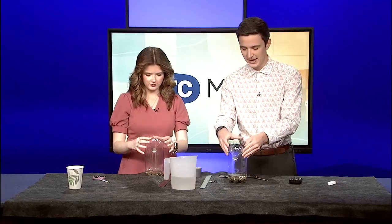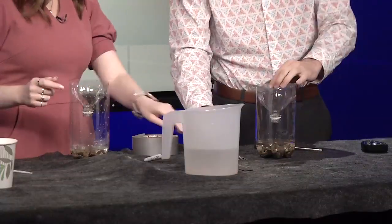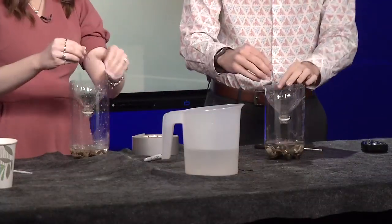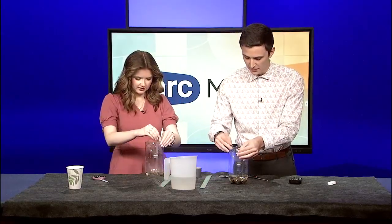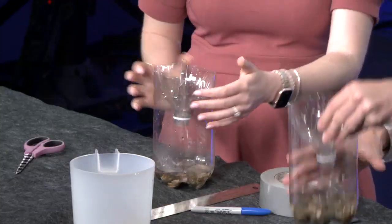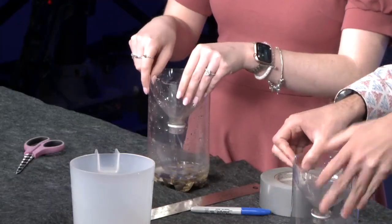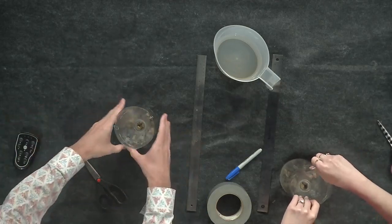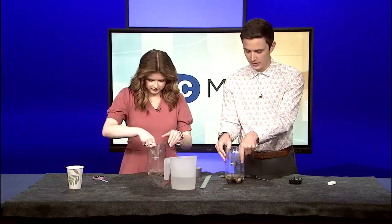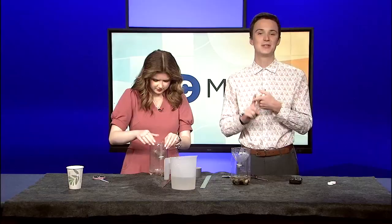Now we're going to take the top of the bottle and wedge it inside — it fits kind of perfectly, just pops right in. You probably don't even need paper clips to secure it, but they might help just to be safe — if you get a lot of rain it could shift down. A two-liter is recommended because the National Weather Service uses a four-inch or eight-inch rain gauge, and this is about that diameter.